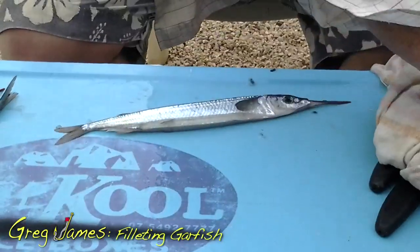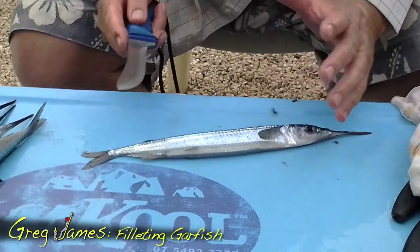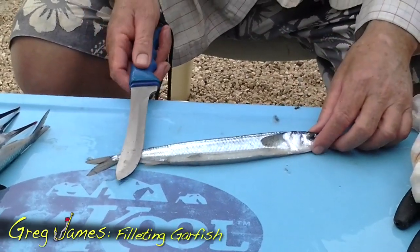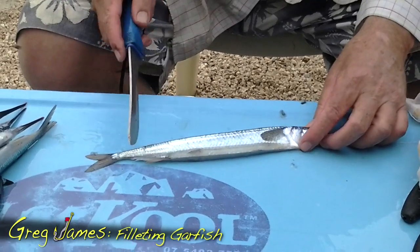I'm just going to show you very quickly how to clean a garfish. I'm right-handed, so the knife is in my right hand. Garfish flesh is very tender, so if you go in too sharp at that angle, you'll damage the flesh and cut into it, which won't make it look as nice when you cook it.